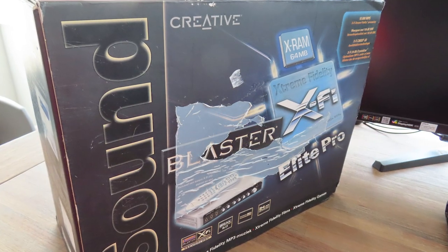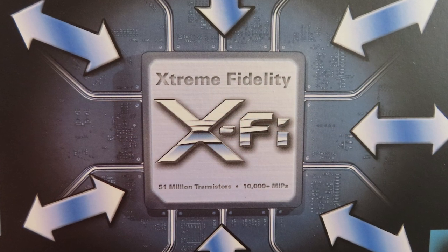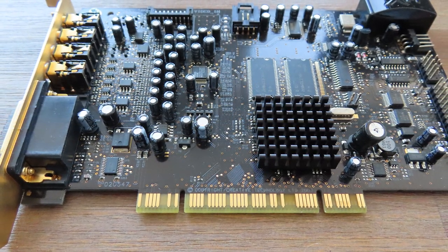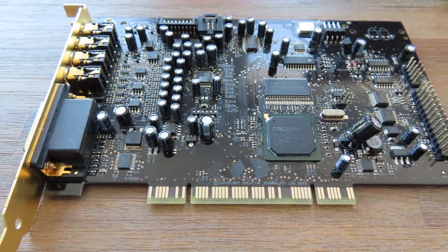As usual, I got mine second-hand, but this time it came with a box, and that's something special because it was rather rare. The reason being the price — the version cost here in the Netherlands about 240 euros. When you keep in mind that a higher-end video card would cost about 300 to 350 euros back then, 240 euros for a sound card was considered very pricey. The Creative Fatality was a lot cheaper at about 130 euros and the Music at 100 euros, so most people would buy one of those.